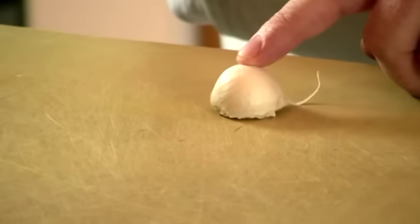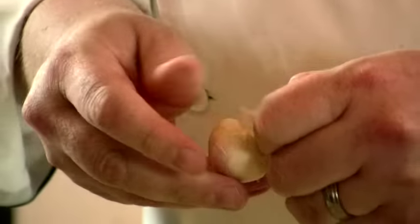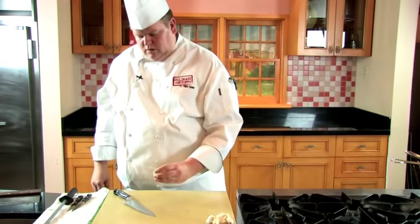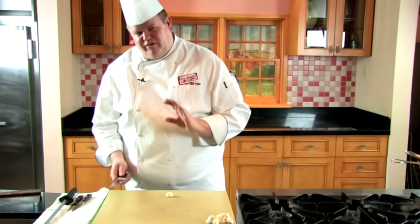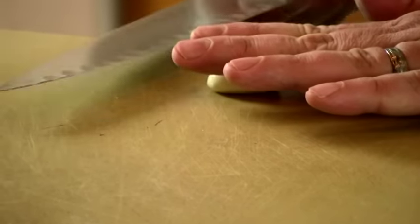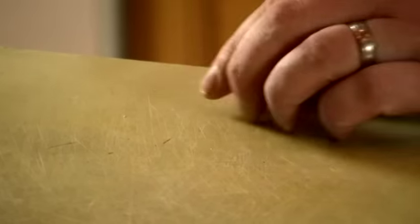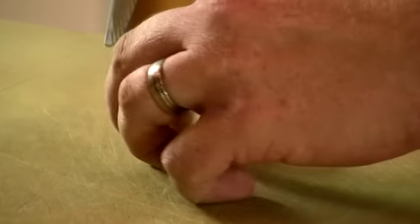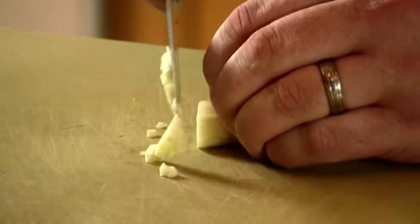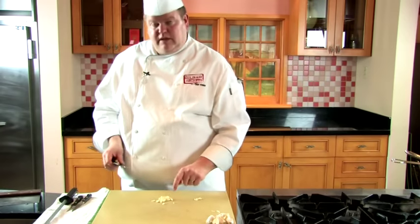To get the skin off the garlic clove, put your knife on top and give it a little crack — this helps you take the skin off very easily. Don't smash it so hard that the whole thing breaks apart. If your application is a fine dice, it's very similar to the onion: put your fingers on top and start slicing down. That right there is your chopped garlic.